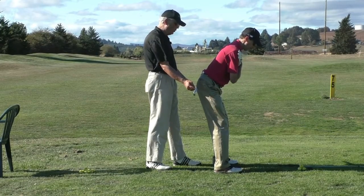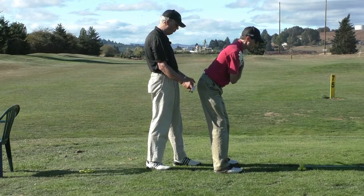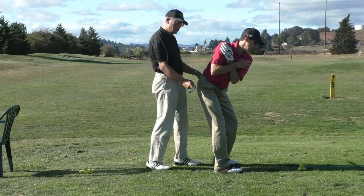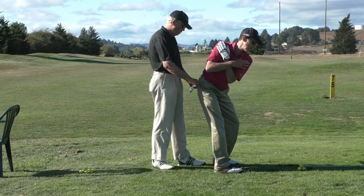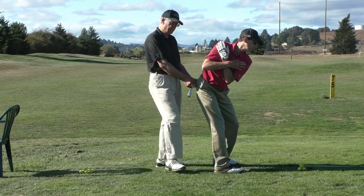Now what happens on the swing — again, as you rotate your core and your chest, your hips will start to be pulled around. Your hips will start to rotate — go ahead and rotate and stop right there — and your left butt cheek should and will get further away from the wall, to the point where, if you do it properly and do a little bit more rotation, your right butt cheek will kind of bump up against the wall.